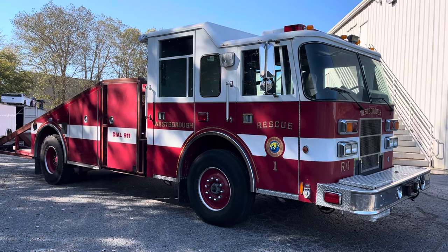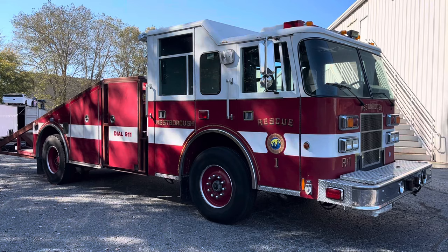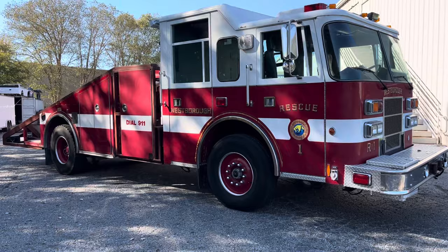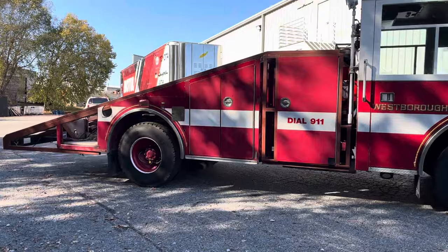Tuning in for another episode of watching George regret things he thinks up while he was drinking. Rescue ramp truck update — it's almost Halloween. Been working on it the last few days solid and I am beat.